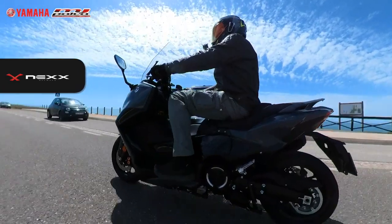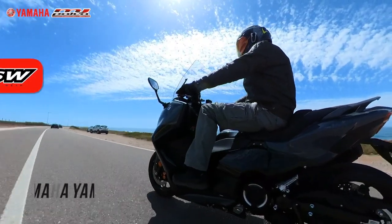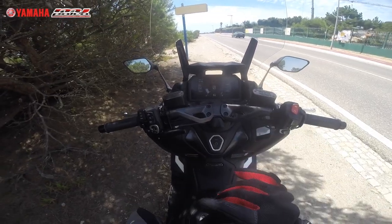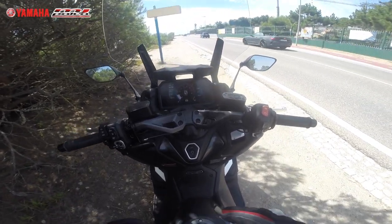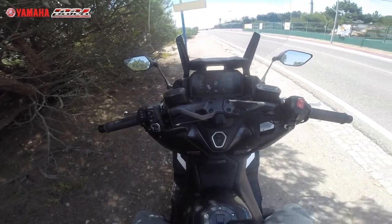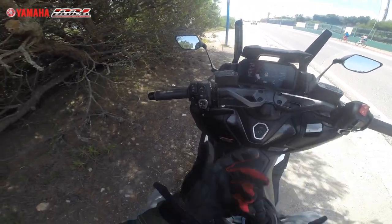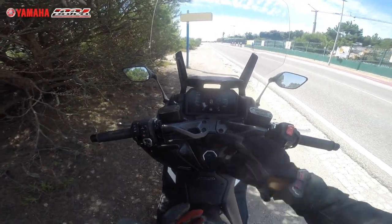Hi guys, welcome back to the channel. Today I'm riding the T-Max TechMax — basically the top of the line of this model. This is the 2022 model, improved this year: the front is different, the suspensions are a little bit better, the seat design is ergonomically better, I have more space for my legs, the pillion foot pegs are a little bit lower for more comfort. This handle here is aluminium, also new. We have this joystick, cruise control, heated grips, heated seat, traction control, ABS — everything on this beautiful T-Max 2022.